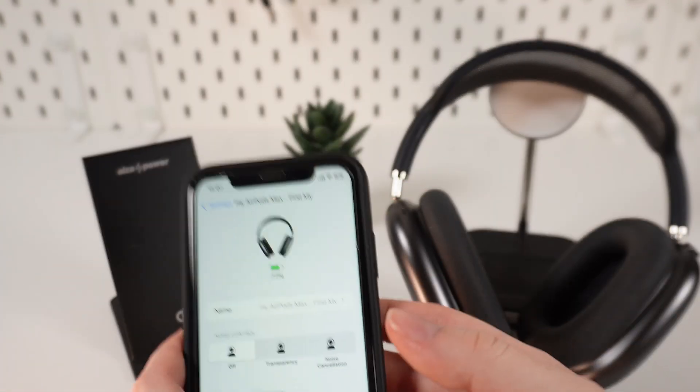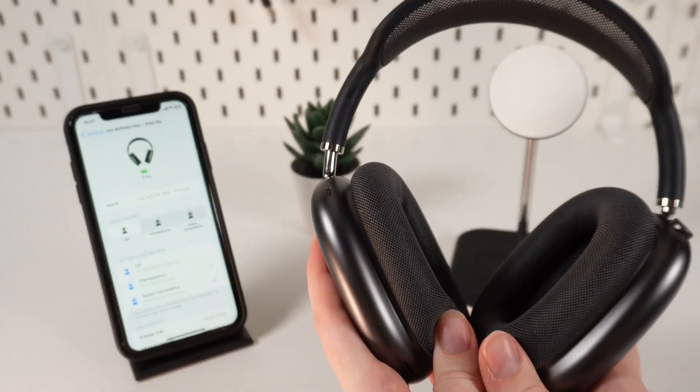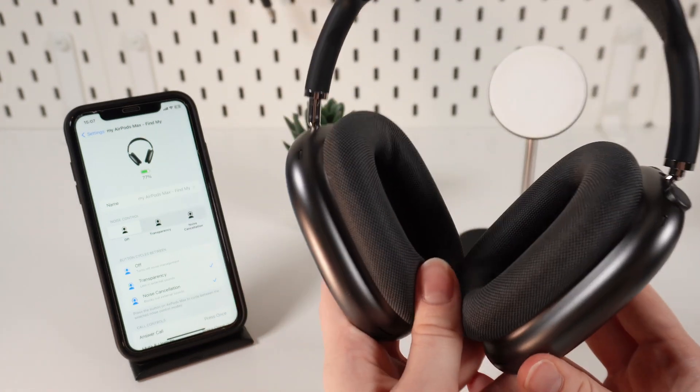But if you have a MacBook, you need to wear your headphones or make sure they are connected to your MacBook via Bluetooth. Then, you would need to click the Bluetooth icon on the menu bar, then choose your AirPods Max.